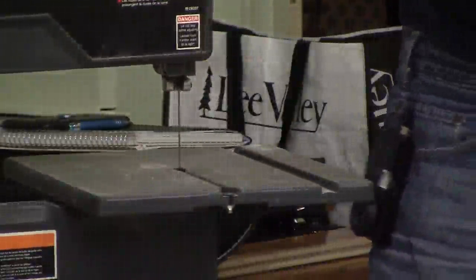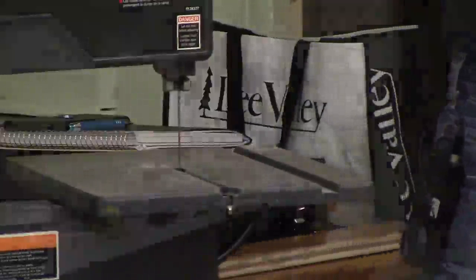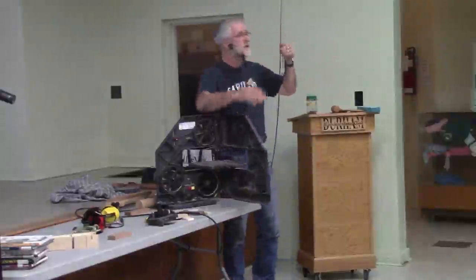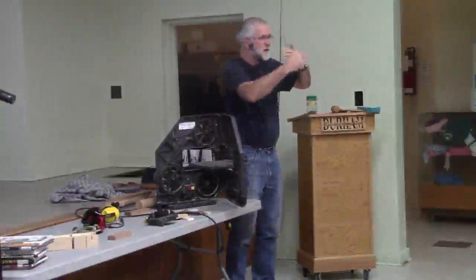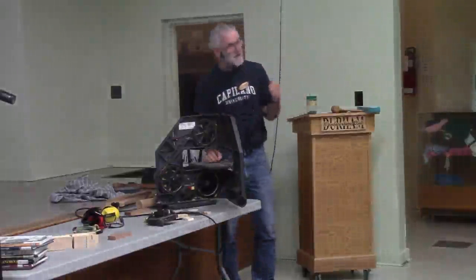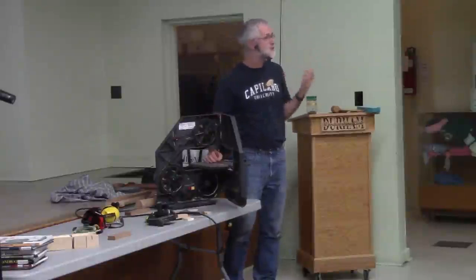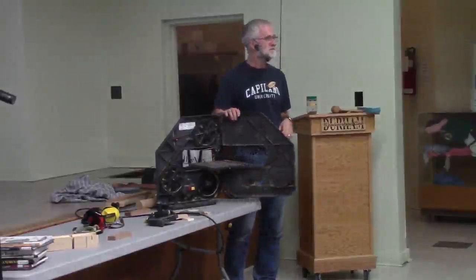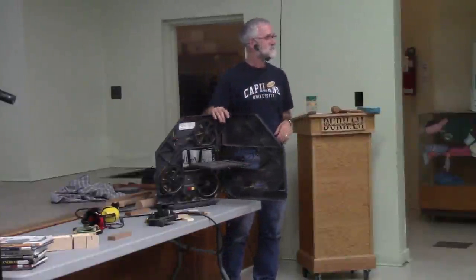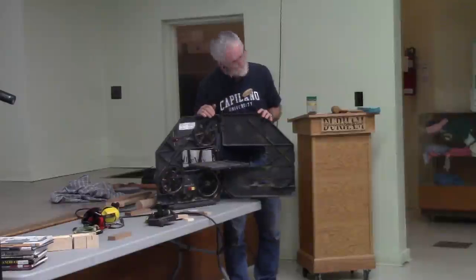An important point about guide blocks: make sure that when the blade pushes back into the thrust bearing, the teeth don't go into the guide blocks. The guide blocks support the blade on the sides, but the teeth of the blade — which face forward — should never touch the guide blocks. Only the flat body of the blade should touch them, even when the blade is pushed back against the thrust bearing. That forward-and-back positioning is adjustable, especially on better saws. The blade needs to sit in the middle, aligned with both the wheel rubber and the guides above and below the table.